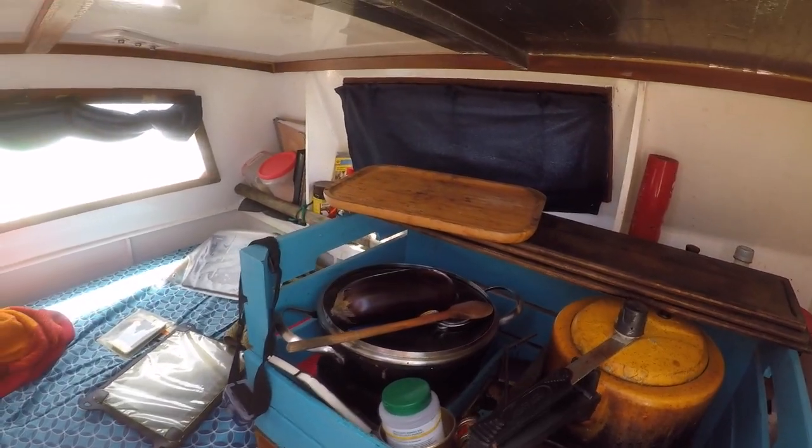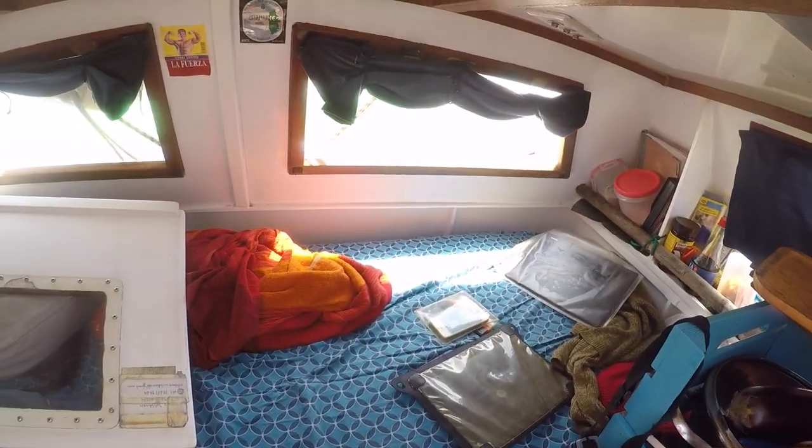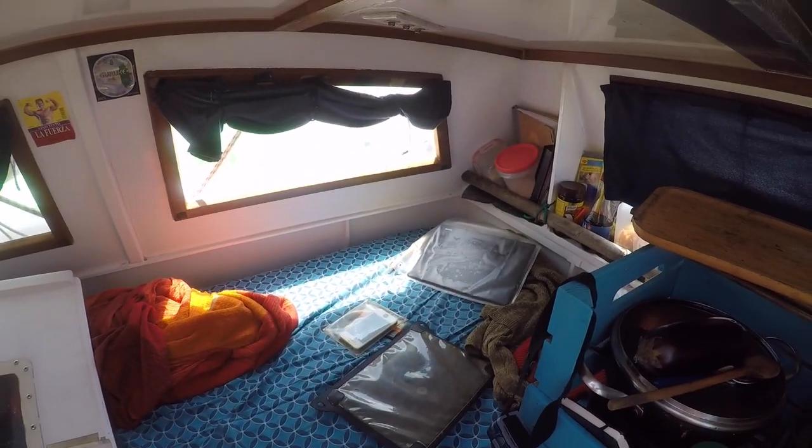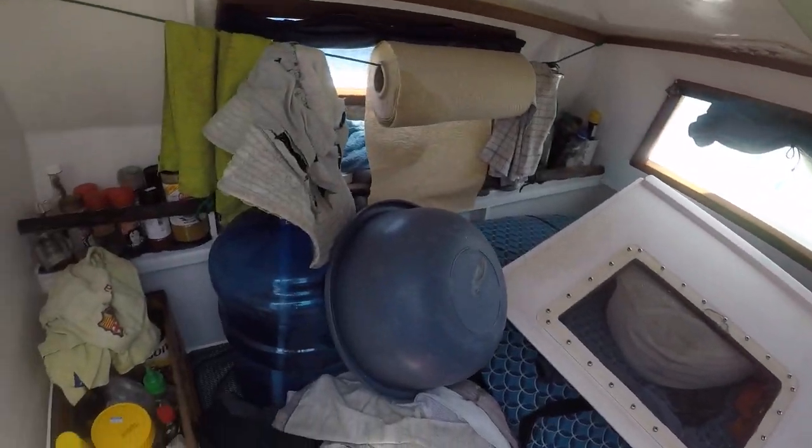I have the galley and my bed, which I've spent a long time on. I can do my night shift here, watch out the windows, prepare food, or just like now — chill here without constantly being nervous about getting wet. So that adds a lot of comfort to this boat.